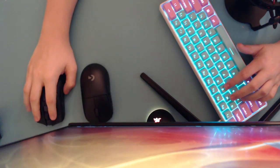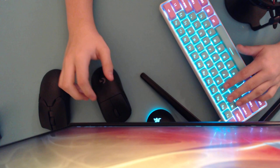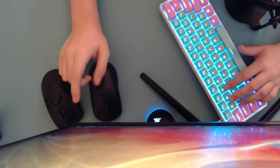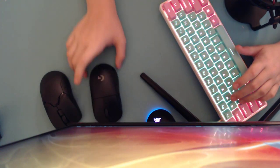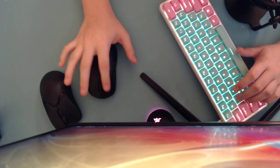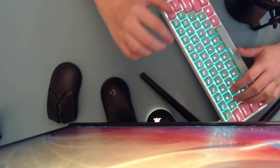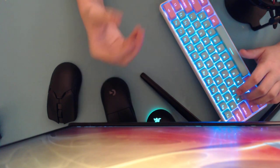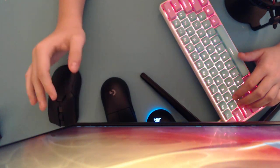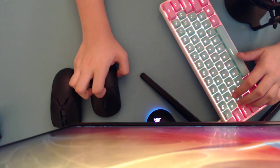Neither of these mice are amazing for claw grip — look somewhere else, but if you're set on them: the G Pro Wireless is a palm-claw mouse, the Razer Viper Ultimate is a fingertip-claw mouse. Also, the G Pro Wireless shape is very normal for Logitech — if you use a G305, G903, or similar, it'll feel natural. If you come from any other brand — SteelSeries, Razer, Glorious, Finalmouse — the Razer Viper Ultimate will feel more natural.